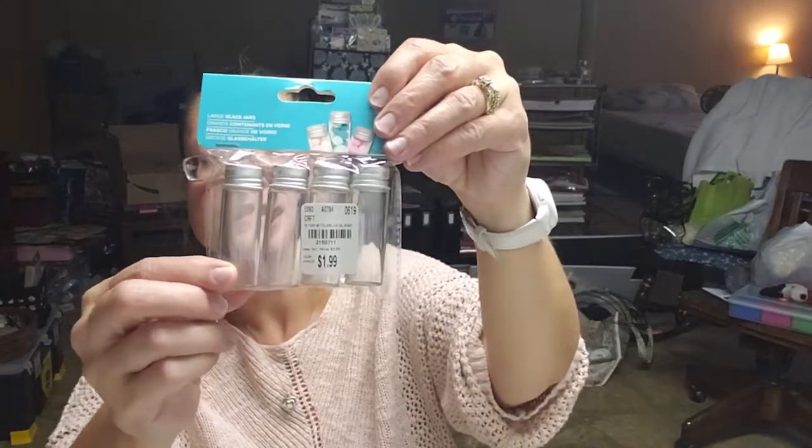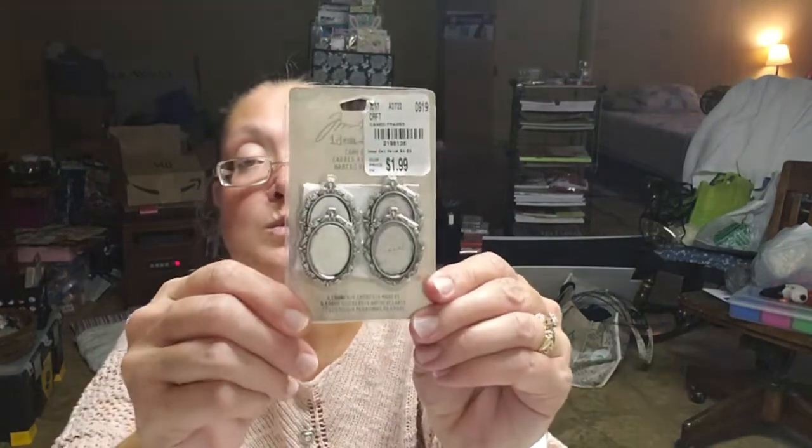I did pick up some more of the We Are Memory Keepers storage bottles in large glass — there's a four-piece set for $1.99. I also found some cameo frames by Tim Holtz — four of those for $1.99. And I picked up some more of the pocket watch cameos — also four for $1.99 — and they come with little epoxies so you can stick them on.